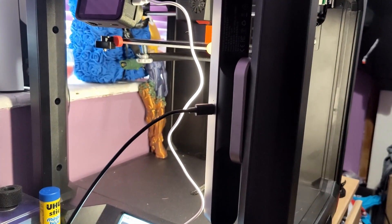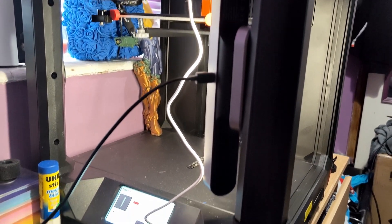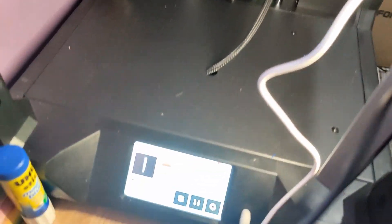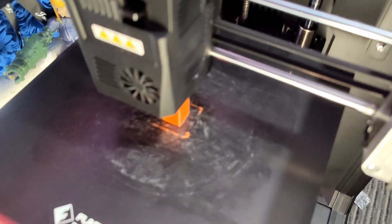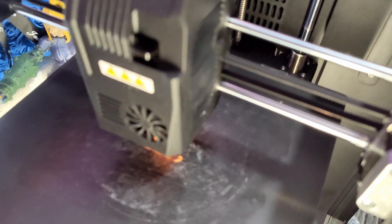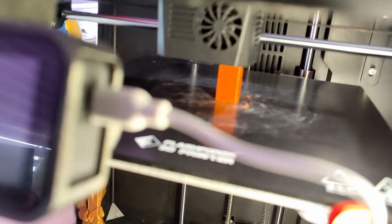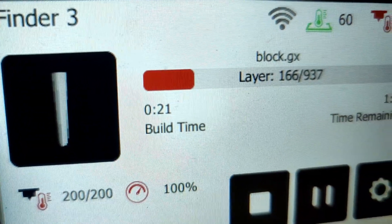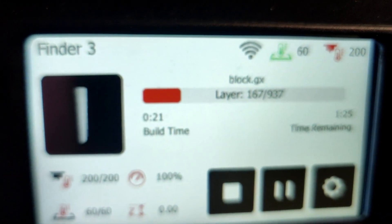Hey guys, one of our users has asked about the find free obviously and checking on the power resume function, as well as changing filaments mid-print. At the moment we're printing a small stack which is 15 millimetres by 15 by 150 in height. We're currently 20 minutes in of about an hour and 40 minutes.